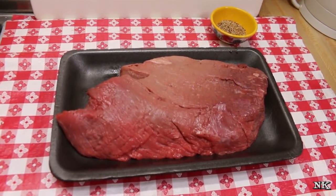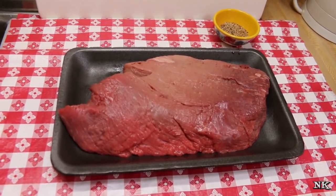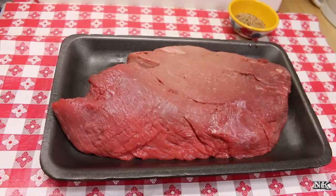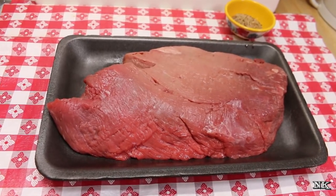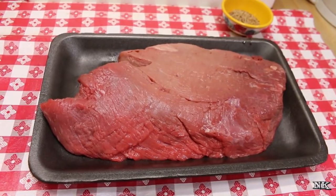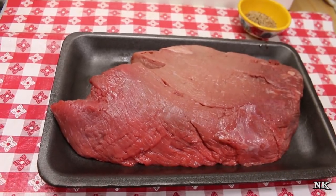Today we're going to be making a London broil in our San Hoya air fryer. I would like to thank San Hoya for sponsoring today's video. This air fryer is the one I used for the side dishes for my Thanksgiving dinner, and I also made that beautiful turkey roll in it as well. It works really beautifully — I really like it because it's so huge.